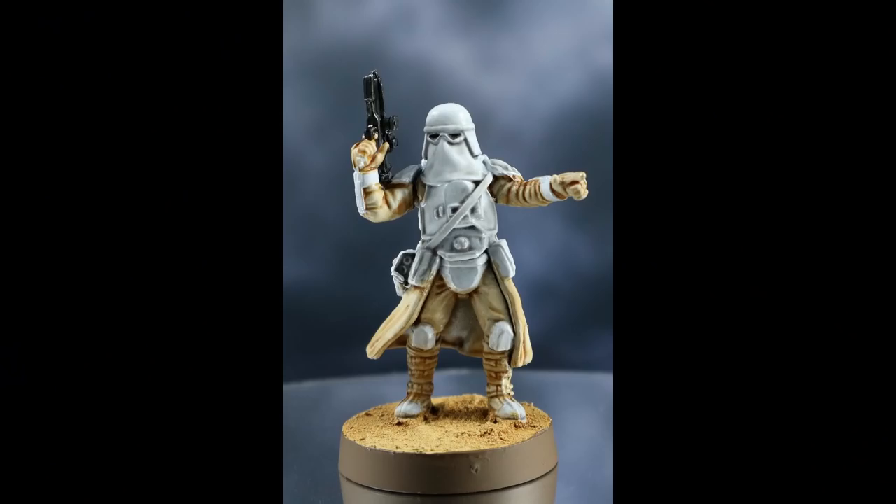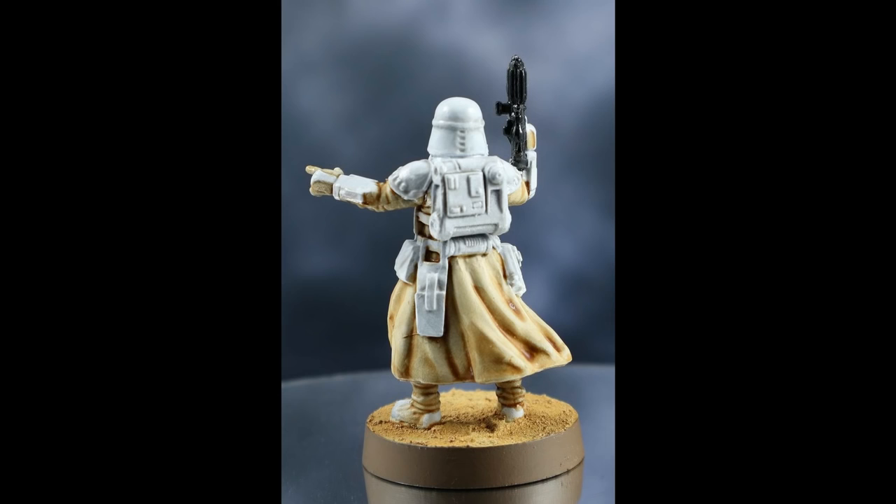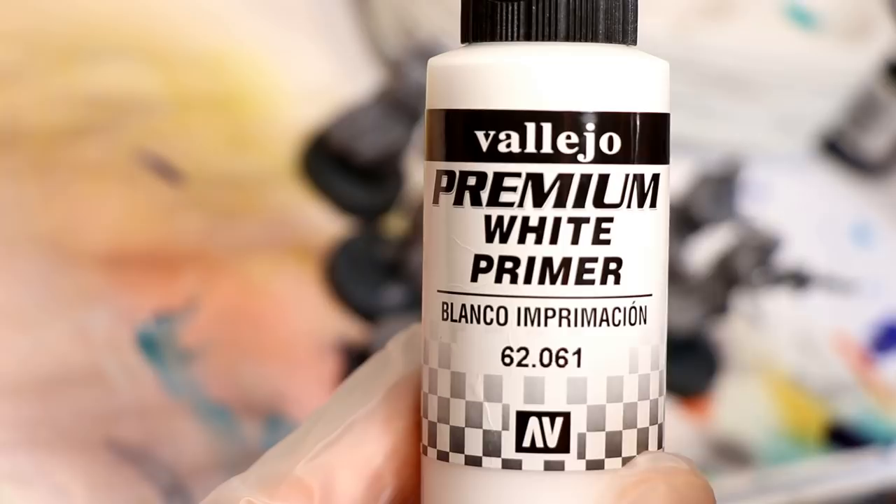Okay, that's enough of me talking, let's go to the paint table and I'll show you how to do these. Here's a couple of unflattering close-ups of what the models will end up looking like, and here's a look at the unit as a whole.